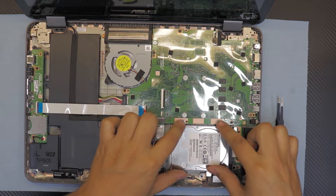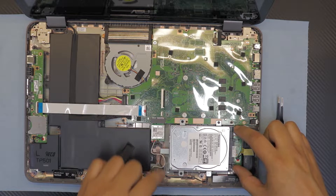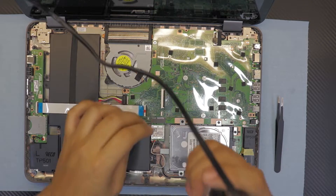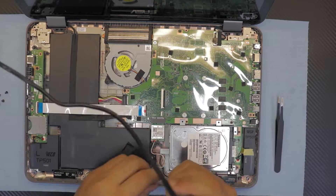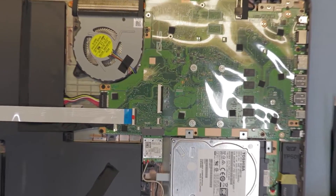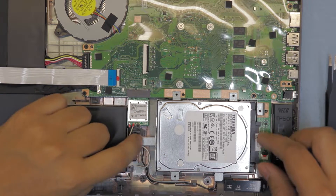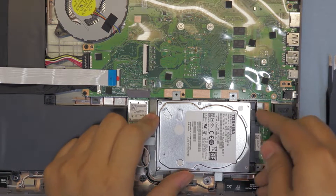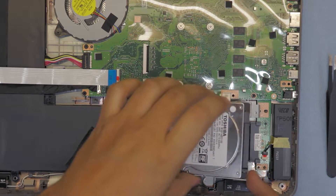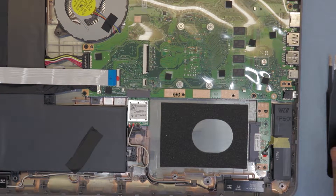First thing - we wanna remove the hard drive by removing two screws right back there and two in the front - five screws total on this one. Now that we remove the screws, just pull it from this end, pull the hard drive back. If it's not coming, it's too sticky - just try to push it out towards the Wi-Fi side and it will come out. This is a Toshiba hard drive, one terabyte. I'm not a big fan of Toshiba hard drives.